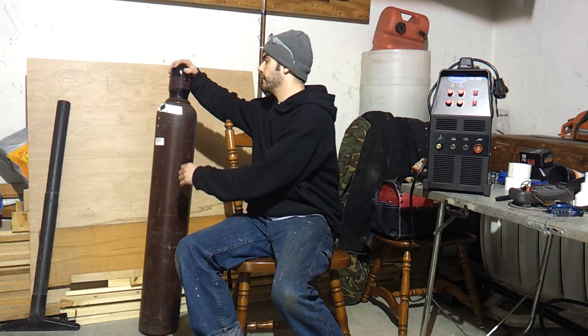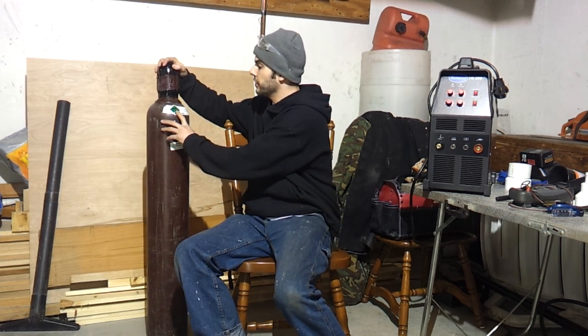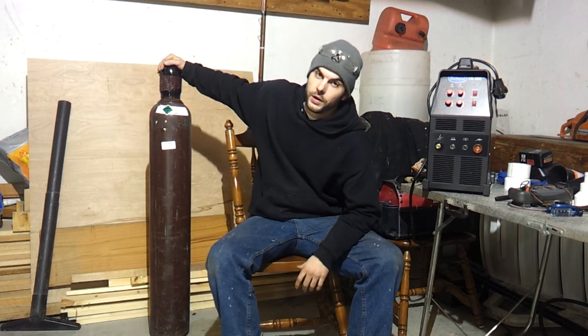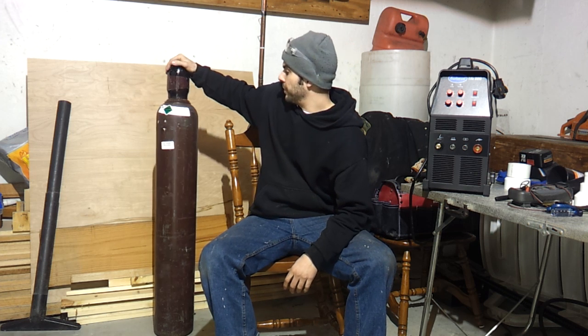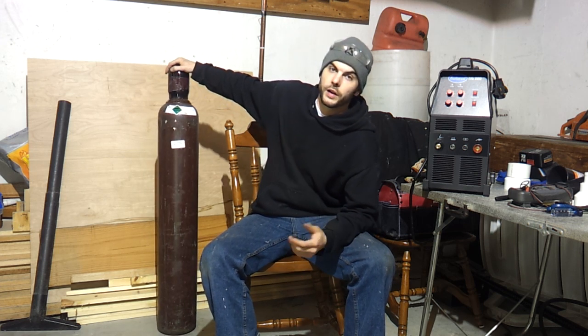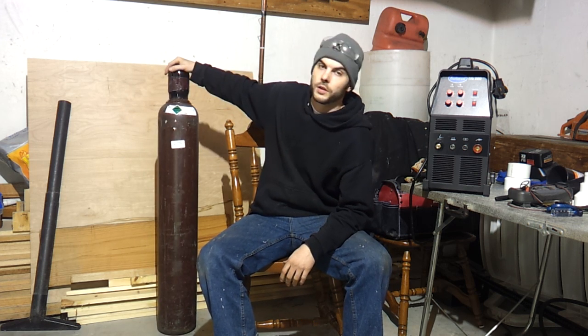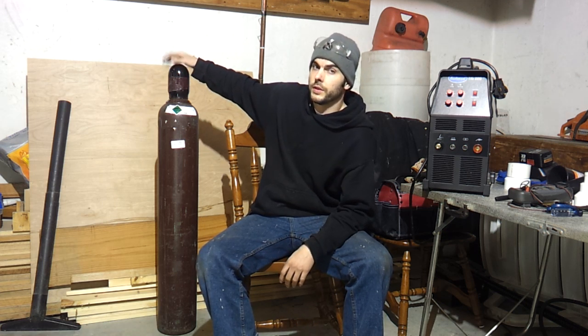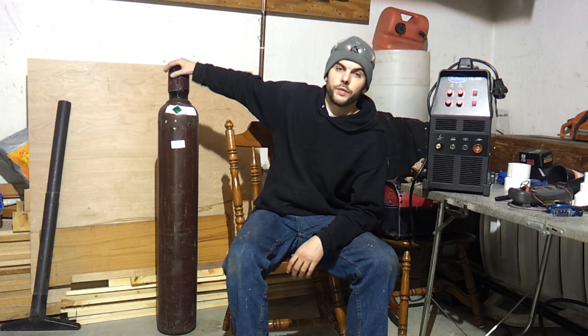What you will need to run this is, obviously, a bottle of straight argon compressed gas. You guys probably already know this, but for people who don't — if you get an Air Gas around you, I think I paid $120 for this whole bottle filled, and that's leasing it.